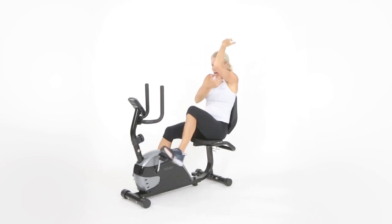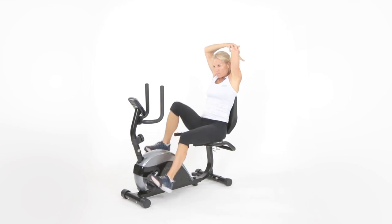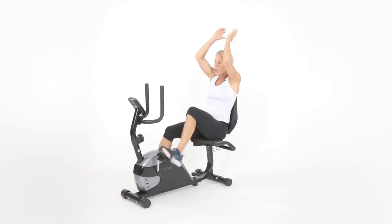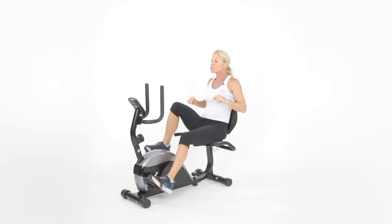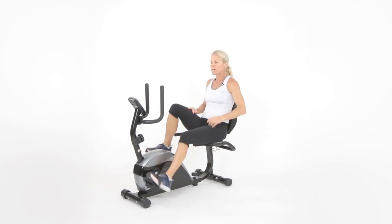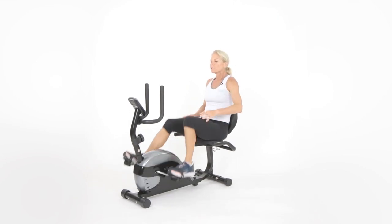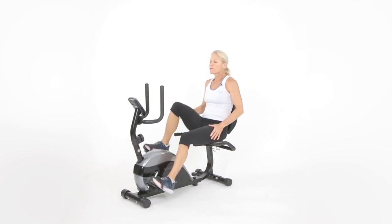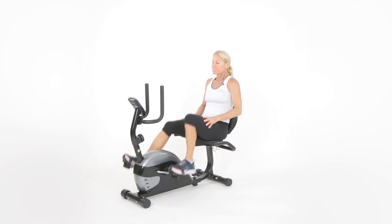I remember my mom always saying how do I work this? Good old tricep exercises — kickbacks, overhead extensions, close grip pushups. That resistance training will help your triceps, whether you use dumbbells, TRX straps, bands, or just your body. It's a matter of doing it — that's the key.